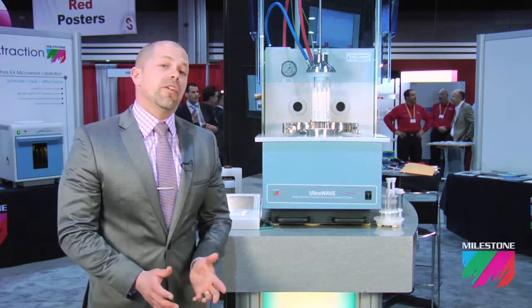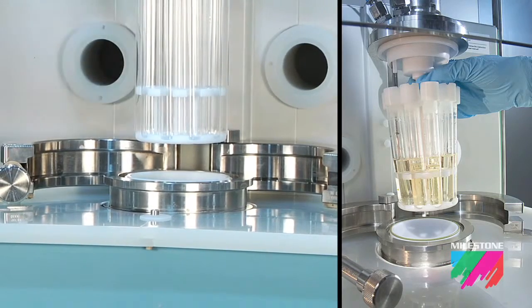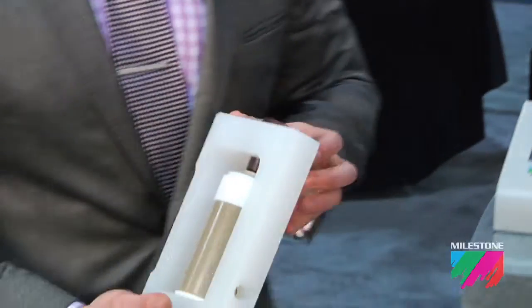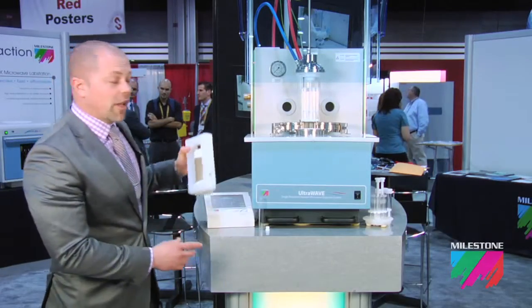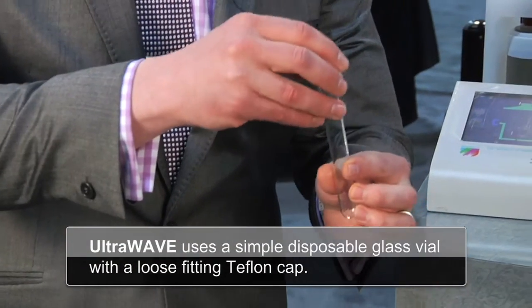Unlike traditional microwave digestion systems, the Ultrawave uses a single reaction chamber where all samples are processed under the same temperature and pressure conditions. This is a traditional closed microwave digestion vessel. In the Ultrawave, using SRC technology, we use a simple disposable glass vial with a loose-fitting Teflon cap.